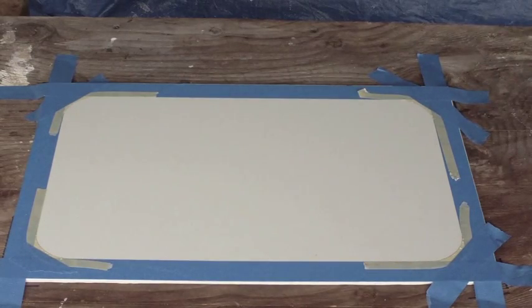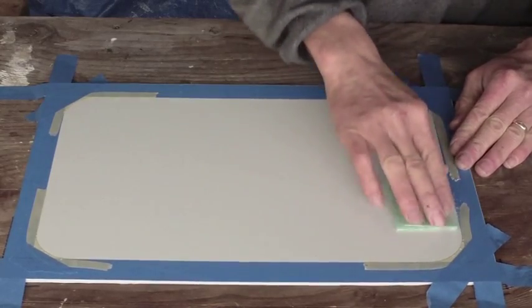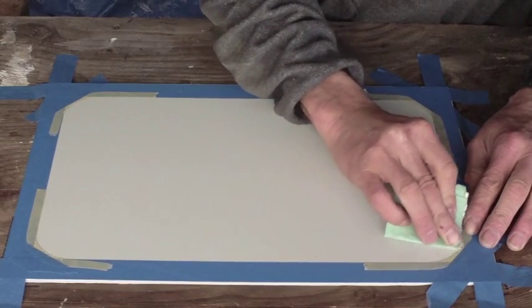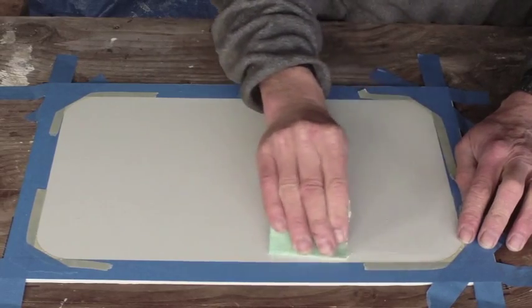Next I'm going to rough up the edges. A little bit of 80 grit paper. Any grit is fine, but I'm going to be very careful and put a tooth right along the tape edge.